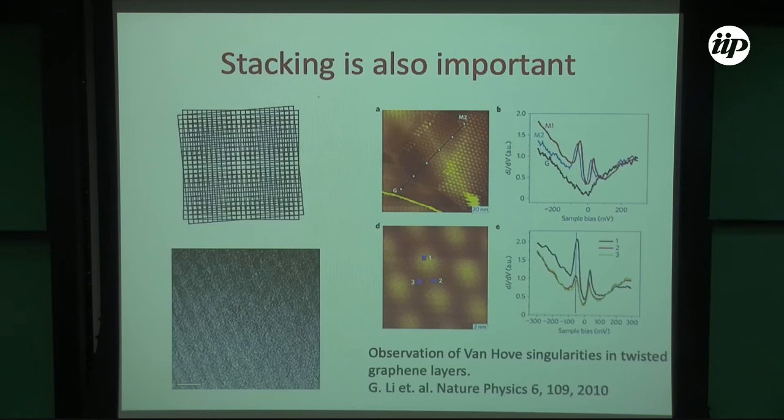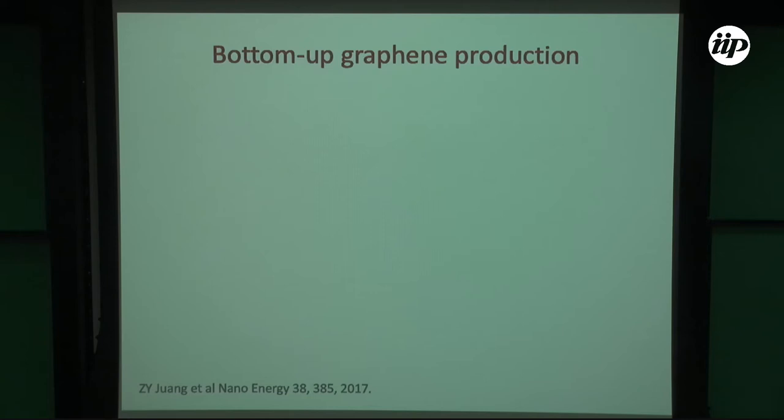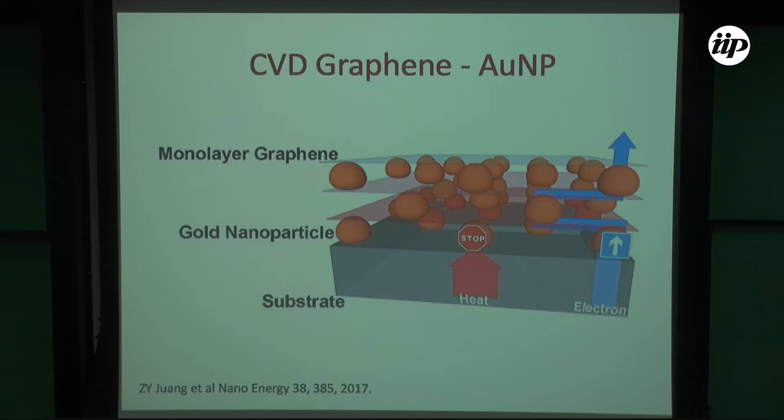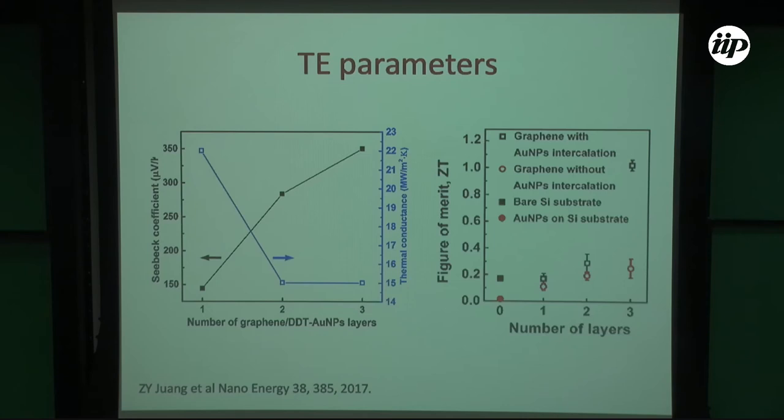This high Seebeck leads to a high electronic figure of merit. We also tried with CVD graphene: connected layers with gold nanoparticles and measured figures of merit of around 1 for different configurations. CVD graphene is not as good as wrinkled graphene, because our CVD colleague is so skilled that his graphene has no wrinkles — but in this case, wrinkles are good.